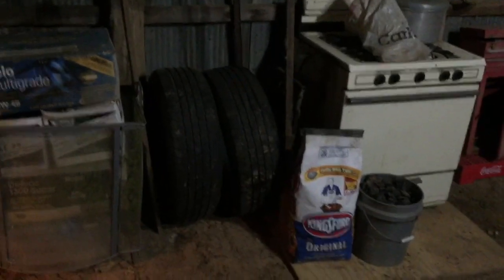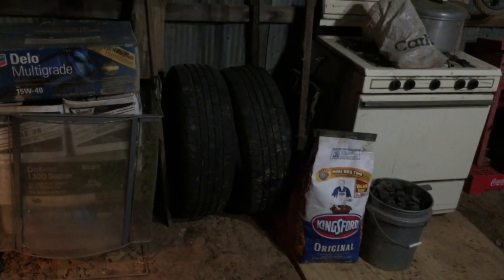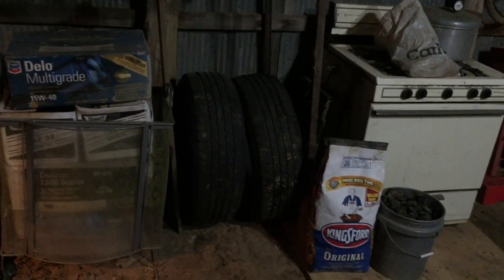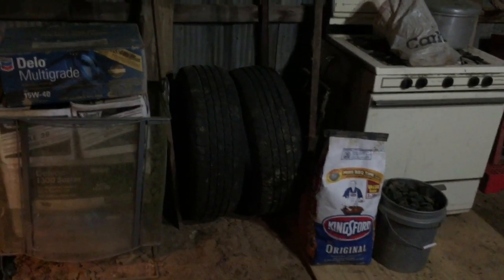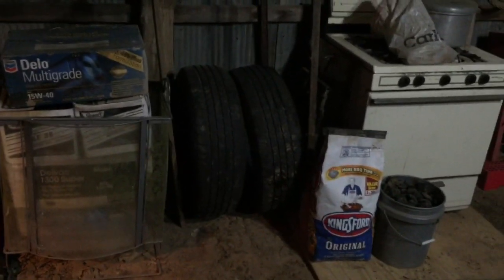Those tires — I actually bought four used tires for my truck and put two of them on it because the front end was out of alignment and I wore a tire out, actually wore two of them out. So I put two of these on my truck and I'm still running the other two. A matching set doesn't bother me anymore.